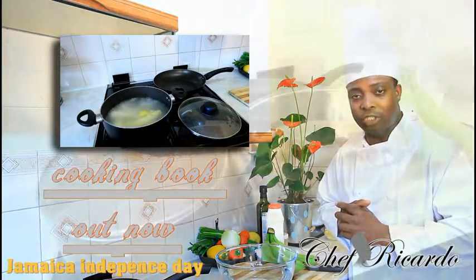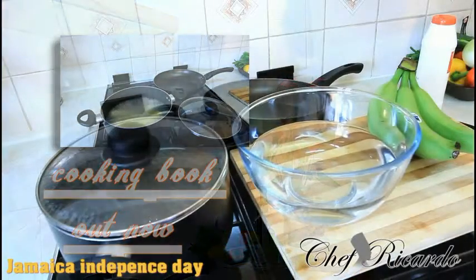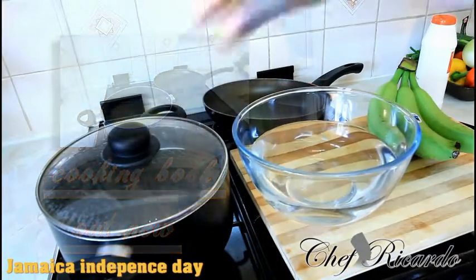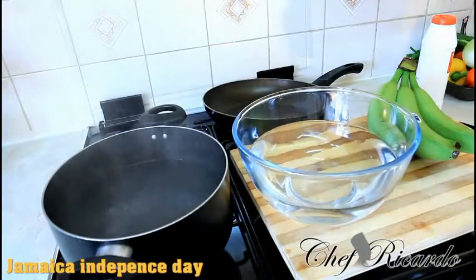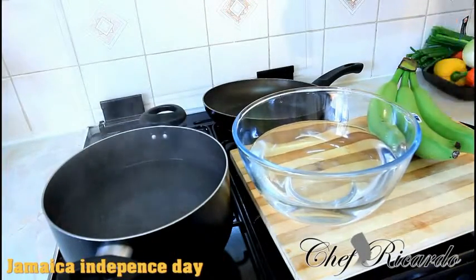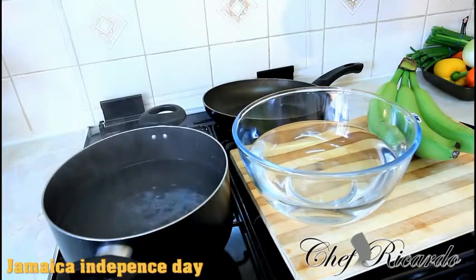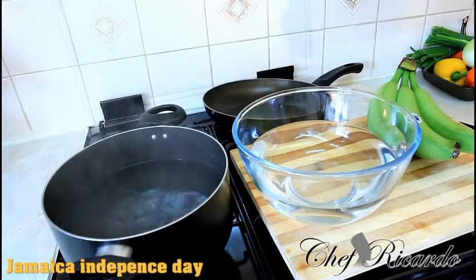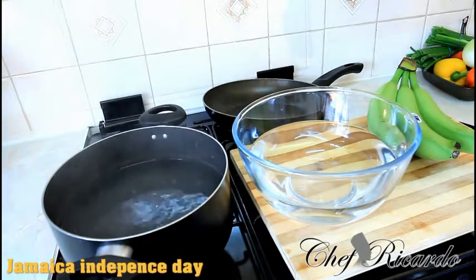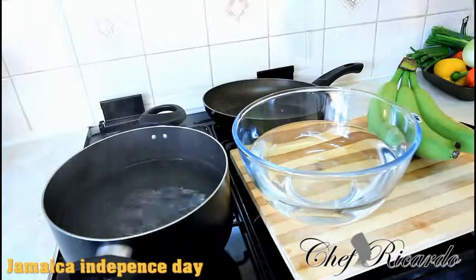As you can see right here I have a big pot with some water inside and some green banana. I have a pot right here on the stove with water starting to boil. Basically what I'm going to do is pop a little pinch of salt inside the water, and then add roughly a teaspoon of olive oil inside the water.